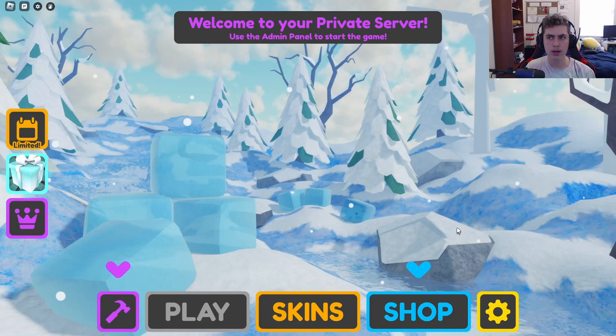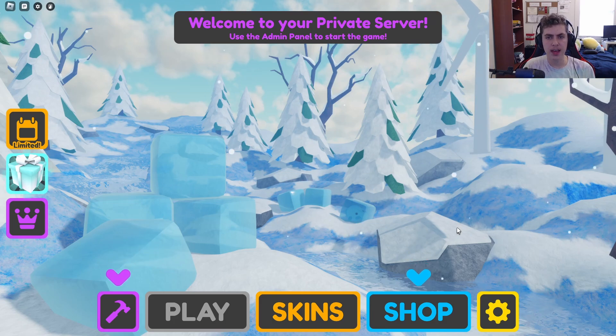Hey guys, Kira Swimmer here and welcome back to another Supergolf video. Today I'm going to be going over how to use SENS. I've been getting a lot of comments from people and people in my Discord server asking me how I move the camera so perfectly in my videos, so today I am going to make a video demonstrating how to do that.